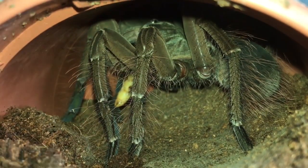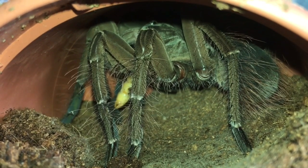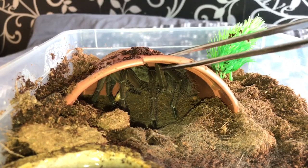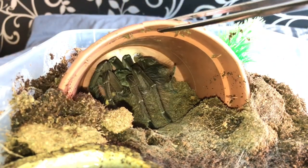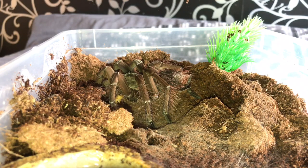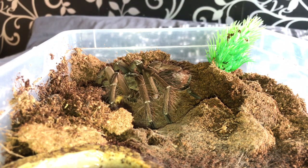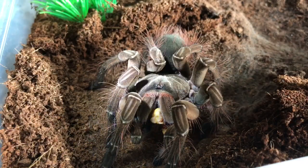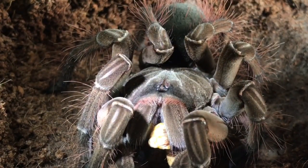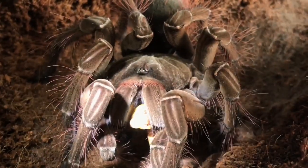Ladies and gentlemen, I left it for around about 20 minutes — I just wanted her to settle down and start eating her meal. So let's get my tongs and remove the hide. As you can see I'm using my 12-inch tongs, and she's starting to flick hairs. I don't usually do this, but I wanted my lovely subscribers to see all her beautiful colors. There she is — a little close-up for you guys.